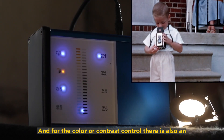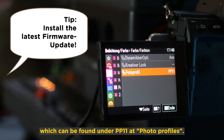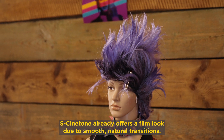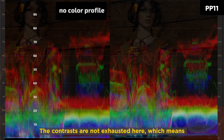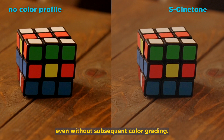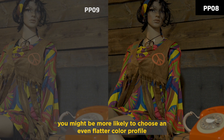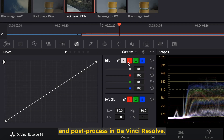For color or contrast control, there's also an important new feature of the Sony A7S III: the S-Cinetone color profile, which can be found under PP11 in Photo Profiles. S-Cinetone already offers a film look due to smooth, natural transitions, especially noticeable in skin tones. The contrasts are not exhausted here, which means the highlights don't burn out as easily and the black areas still have definition. The S-Cinetone profile looks like professional film even without subsequent color grading. If post-processing were planned, you might choose an even flatter color profile like S-Log3, to which you'd later apply an LUT and post-process in DaVinci Resolve.